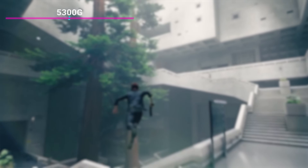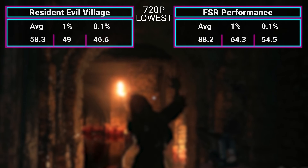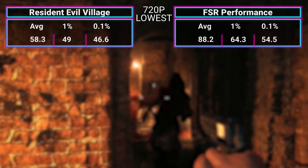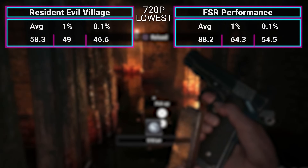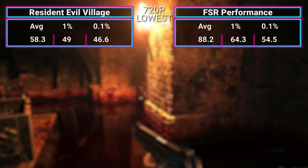These next two games I did not test on the 5600G, so this is the 5300G by itself. Control: we managed 50.4 FPS. Resident Evil Village with AMD's FSR turned off: we got 58.3 FPS. But when you turn FSR on in performance mode, the game looks like crap but we managed 88.2 FPS. FSR does make a pretty decent difference for APUs — it gave us nearly 30 FPS more in Resident Evil Village. As that technology starts to roll out to more games that actually matter, it's going to be a quite good uplift for APUs moving forward.